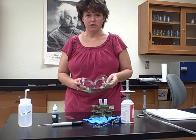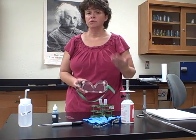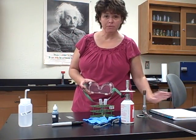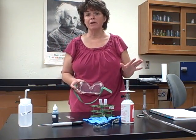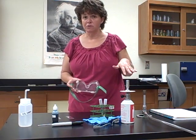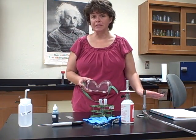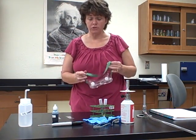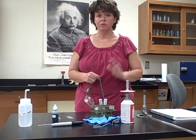Before I get started, one thing to mention: in your lab manual, when they have a procedure, they tell you how to do it and give you pictures on page 27 for this particular lab. You'll notice I have only the supplies I need on my lab table — my lab manual, a pencil, and the supplies for this lab. There's always a list of supplies at the beginning so you know what to get from the cart.